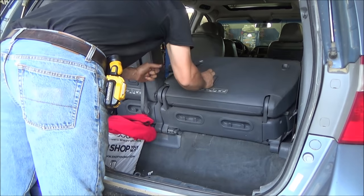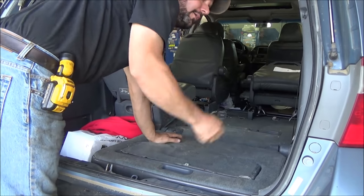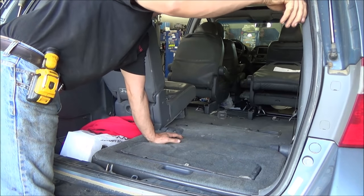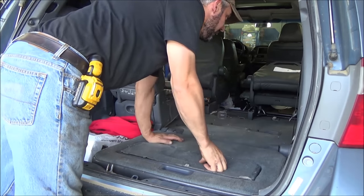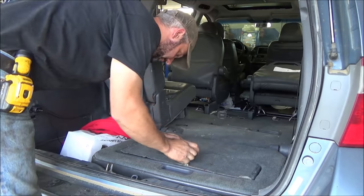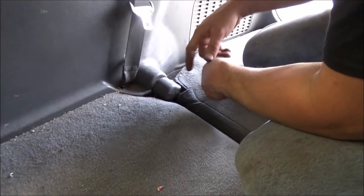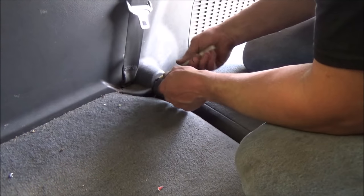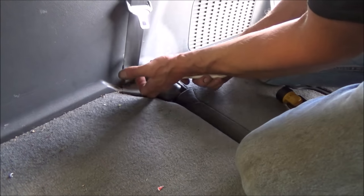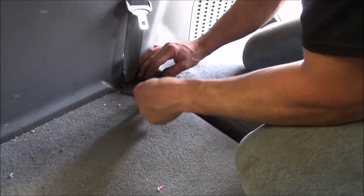The panel here just has these little push retainers, so pull the bottom ledge out first and then pick it straight up off. We'll lay that back down. Looks like we've got another one of those cargo net retainers here we're going to take off, and a cover down on the seatbelt - we'll get that popped off. So we've got to unhook the seatbelt and get to the bolt that holds it on.